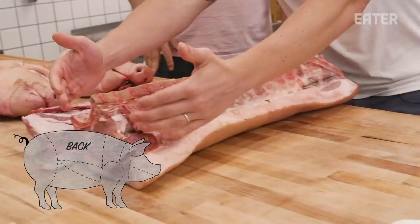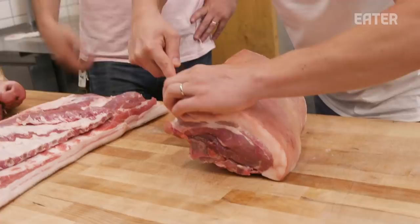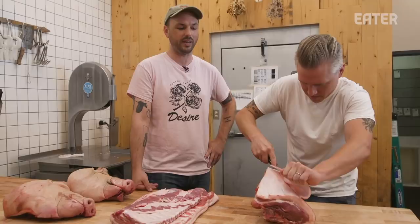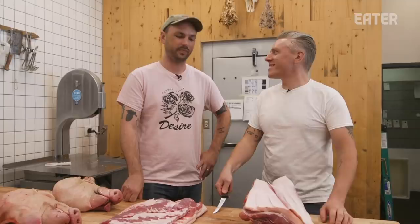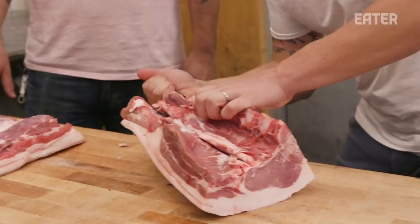We have the whole pork loin here. This rib section is what we're going to cut into chops. I'm just going to take the loin end off right here. Ben, do you know why it's called Canadian bacon? As far as my research has told me, it's only called Canadian bacon in the US. It's just commonly known as either just bacon or back bacon. This is the same bacon that you would get if you had an Irish breakfast or English breakfast. There's a lot more protein to it and less fat — it's kind of almost the inverted belly.